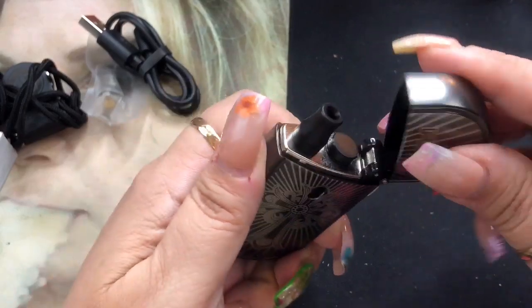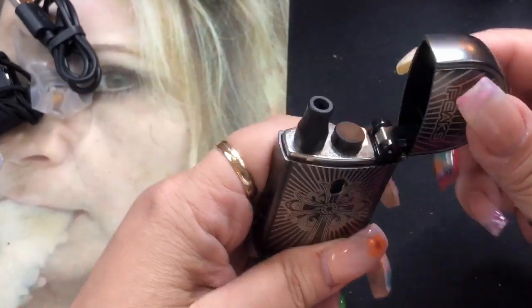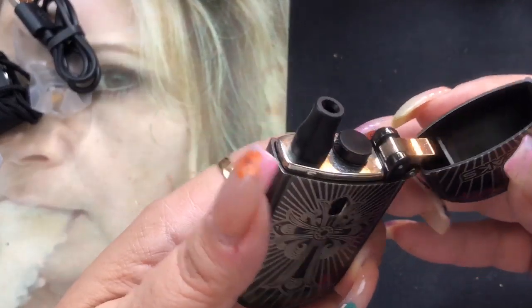The pod is right in here — this is the top of it. It flips open like a lighter to give you that feel, but it is protected. Once you close it up, it protects it from dust, so you don't have to worry about getting schmutz and stuff like that in your drip tip.